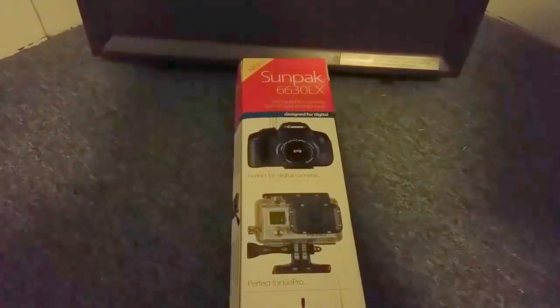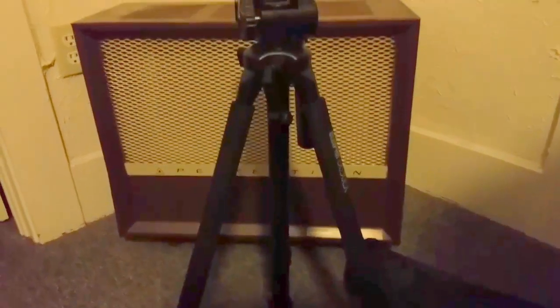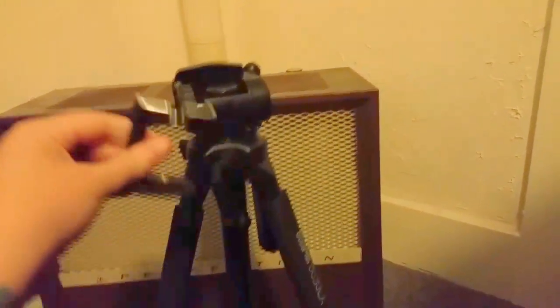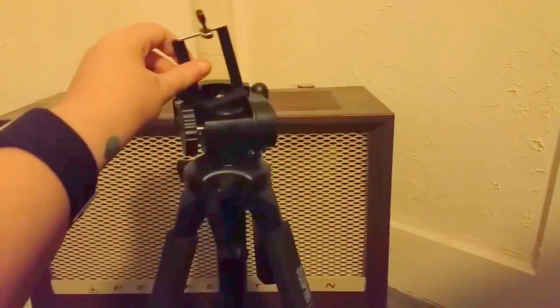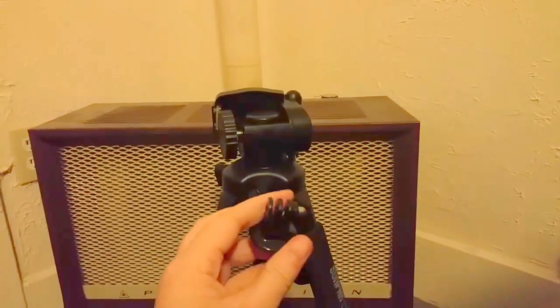Now that we've got everything out of the box, this is our tripod. This is the lowest it'll extend, and it goes up to 66 inches, which is really cool. This attachment here goes on top for your cell phone — I'll go ahead and attach it in a few minutes and do a review.